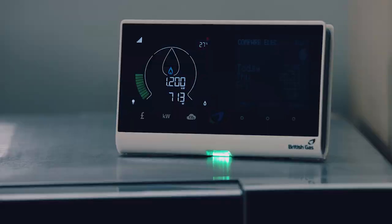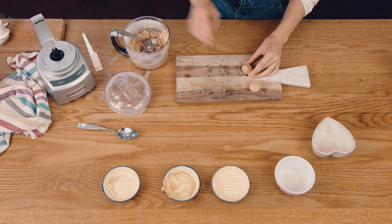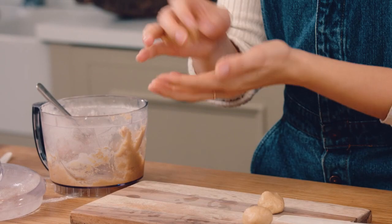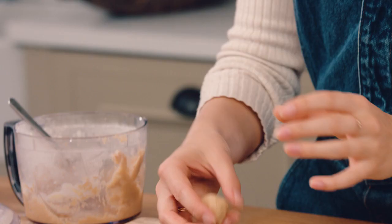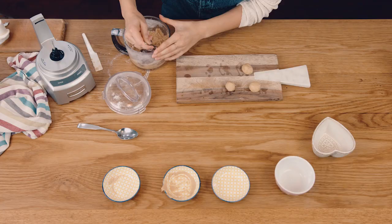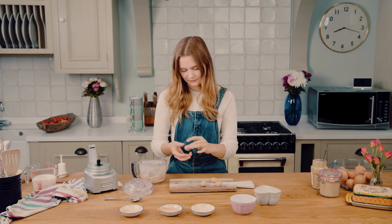We've got two truffles made. If your mixture is a bit crumbly, just keep squeezing it between your fingers and it will come together eventually. But this is nice and soft today. I'm just going to do six today, and then you can leave the rest of the mixture to either make later or even later in the week.